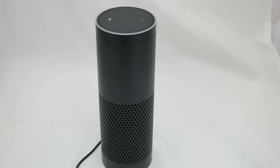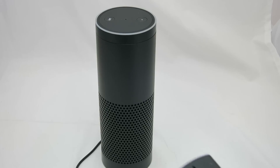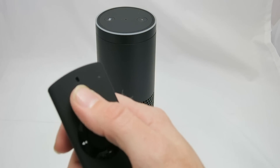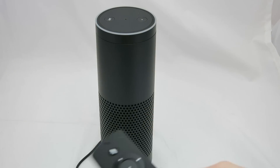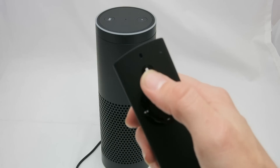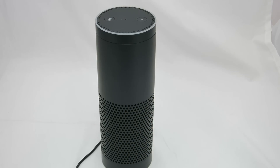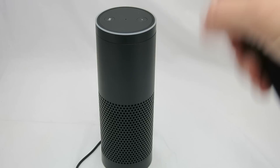'Alexa, turn it down.' So if you have the music playing really loudly and it can't hear you telling it to turn down, you have the remote. Hold down your microphone button and say 'volume 2' — so now you can barely hear it. You can grab the remote, hit your mic button, and tell it to turn it down or set it to a certain volume level if you can't be heard over the music.